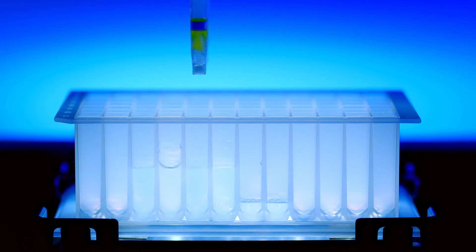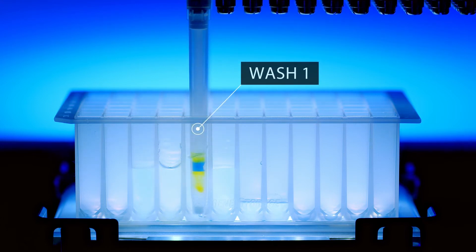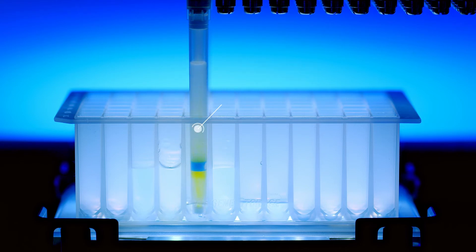Once the biomolecule of interest is bound to the resin, the iMix Tips undergo two wash steps to remove impurities and eliminate any nonspecific binding. Your IMCS application scientist will work with you to determine the optimal number of wash steps and wash cycles necessary for your purification workflow.